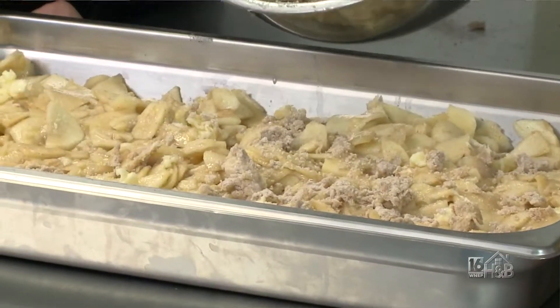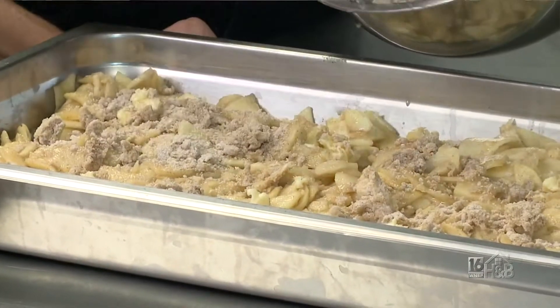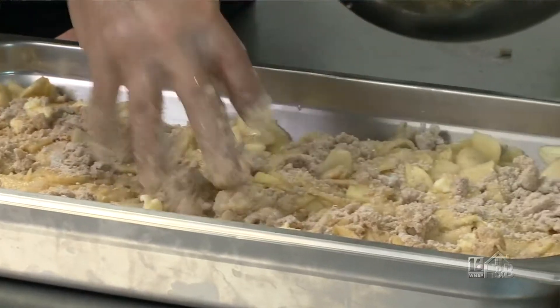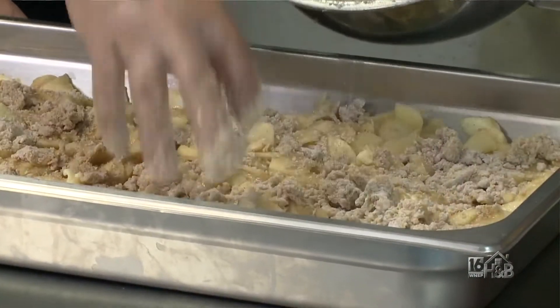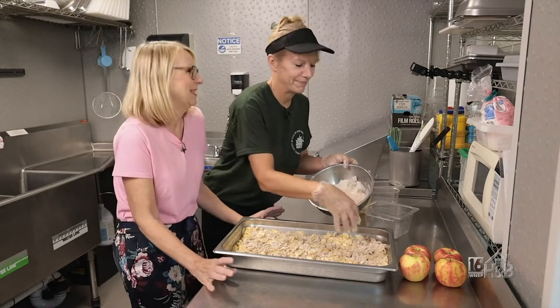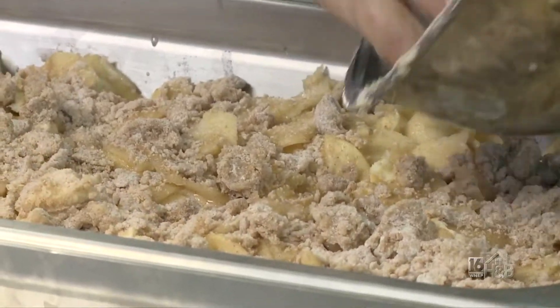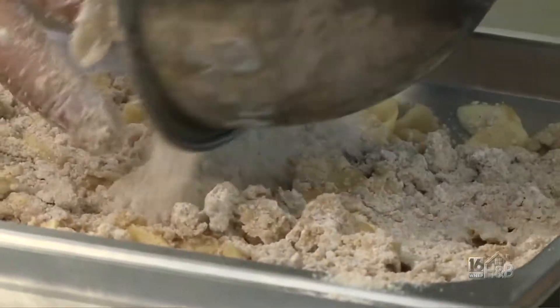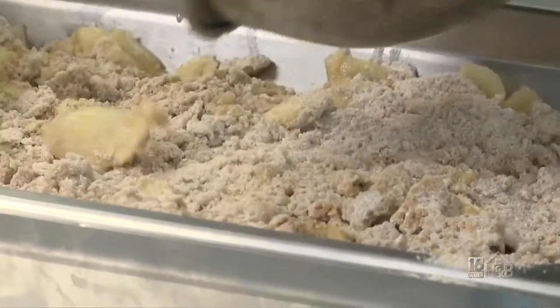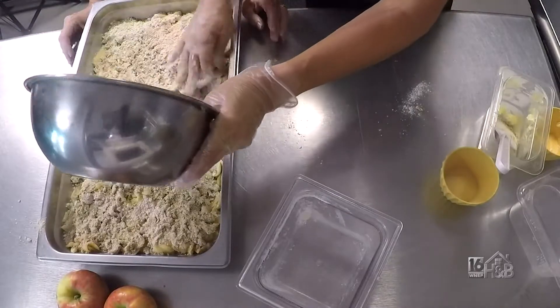I try to spread the bigger chunks of crumb out for the butter and moisture, and then just cover the whole thing. There's nothing like the smell of apples, cinnamon, and butter when it's baking — it's probably one of my favorites. Then we simply pour the crumble over and spread it evenly across the top.